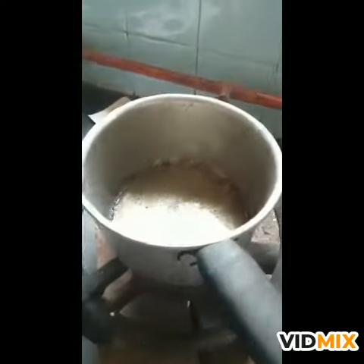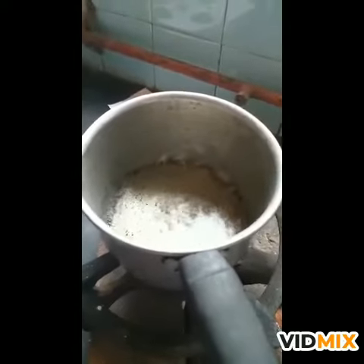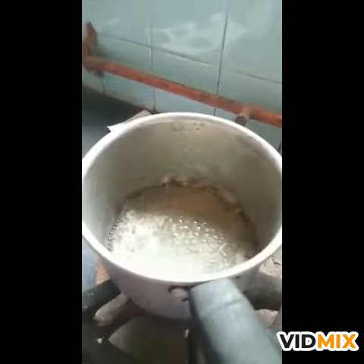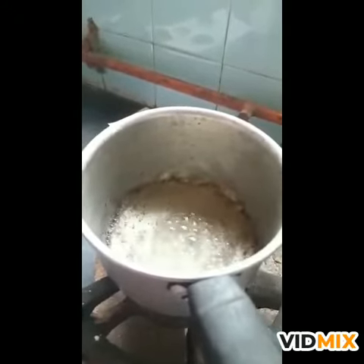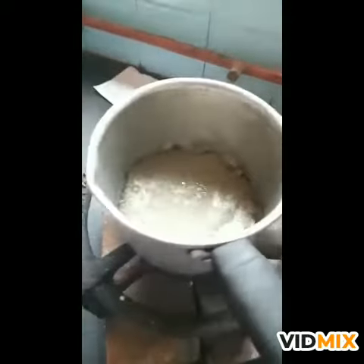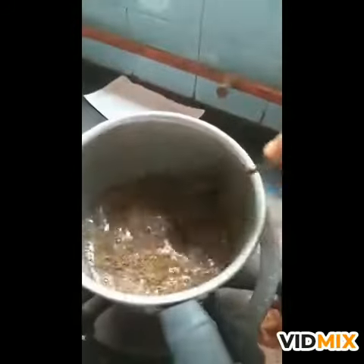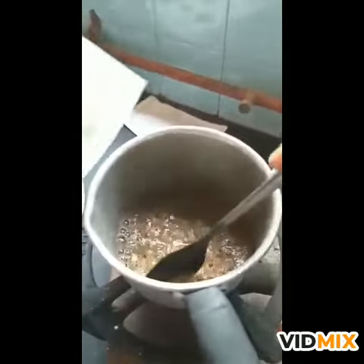First we should take water in a vessel and then keep it over mandagni. When it becomes hot, we should add the ingredients one by one. First we should add atasi bija churna, and after that we should add godhuma churna.